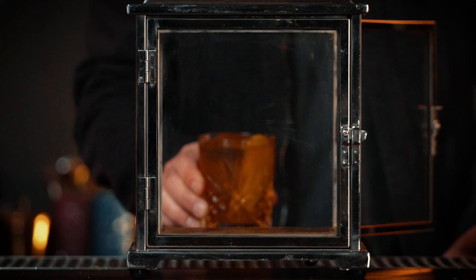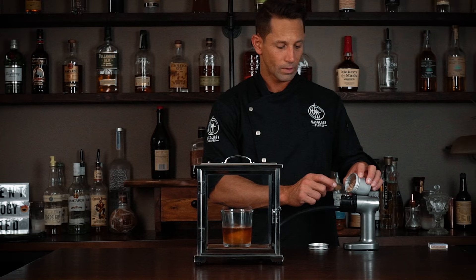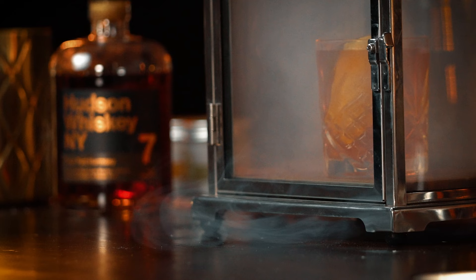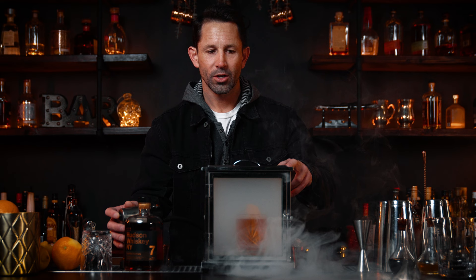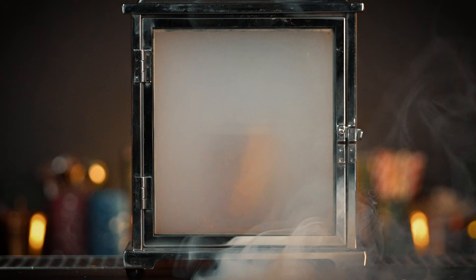Place the cocktail right inside the chamber and close the door. Take a hefty pinch of wood chips — you can light them with a match, hold it on for a second to light the chips, but you don't want to leave it on too long. You only need about 10 to 15 seconds. If you leave it in any longer, it's just gonna create more of a smoky effect, so it's really up to your personal preference.